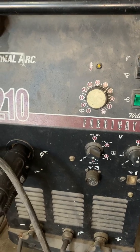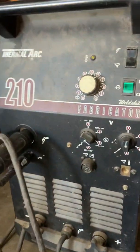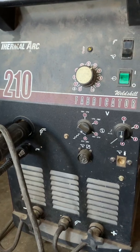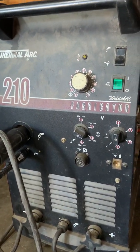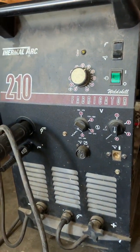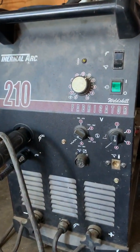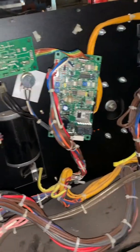I was having a bunch of issues — the fan would always come on, but when I pushed the trigger on the gun, sometimes it would feed wire and sometimes it wouldn't. It progressively got worse over the years. Sometimes you could turn the machine off and back on and it would work, but it was just really erratic. Then the wire feed speed became erratic too.